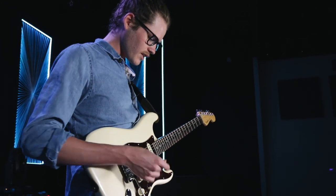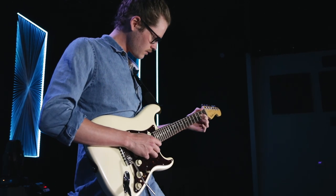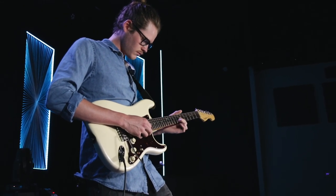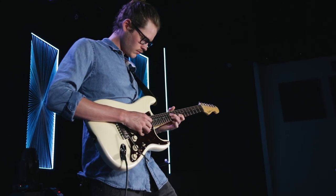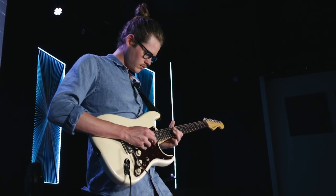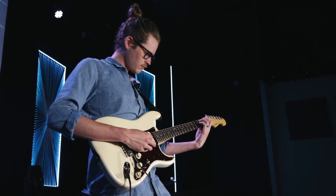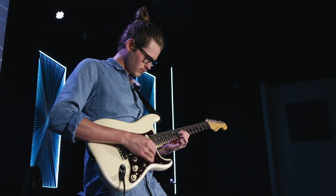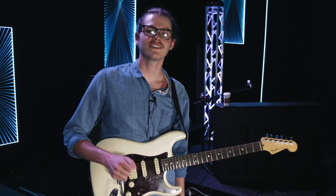I'm just going to play a little bit of what I have set up here on my board and let you guys hear that. Hey, remember guys — great worship leaders are always learning. Amen.